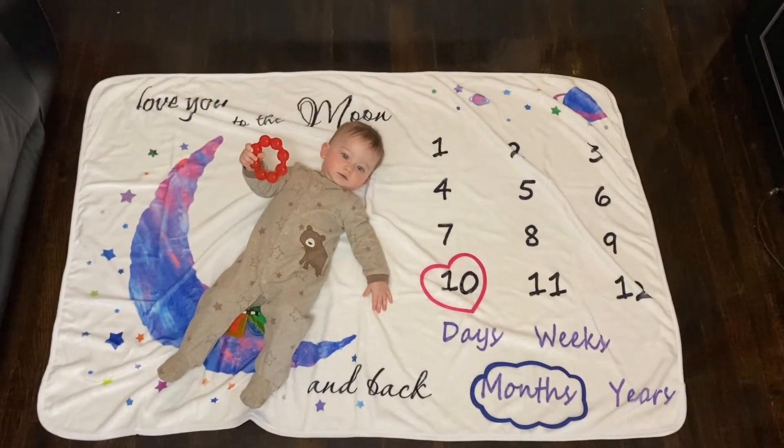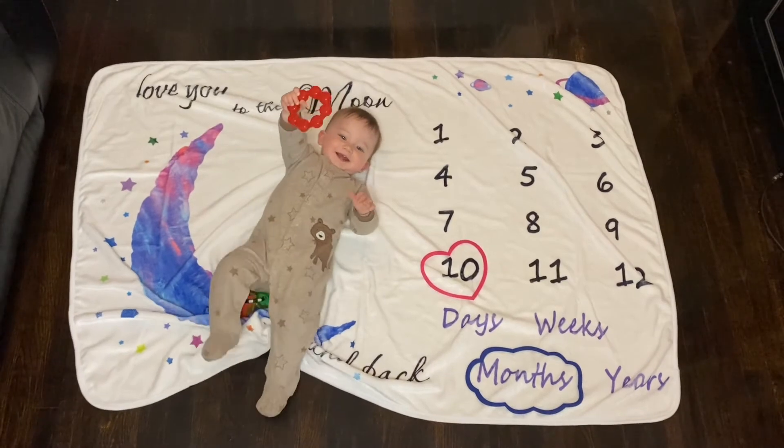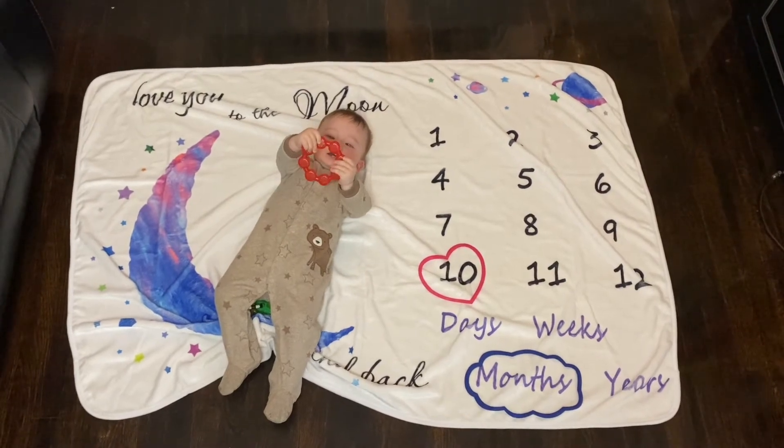I love that this milestone marker grows with your baby, whether you're tracking days, weeks, months, or years. It's super soft and comfortable for your baby so you can get those cute little pictures.